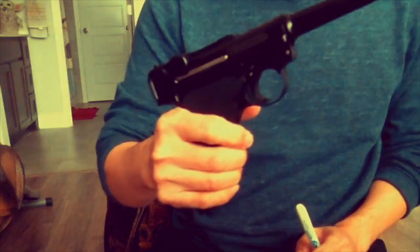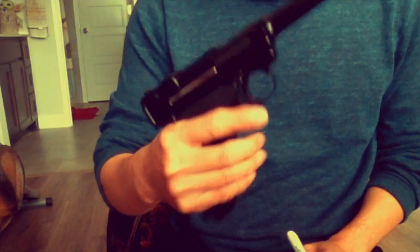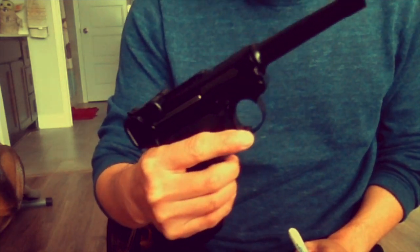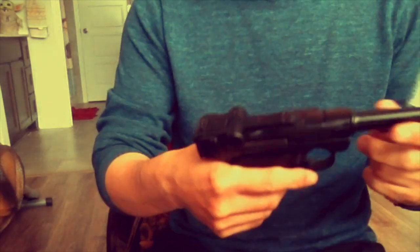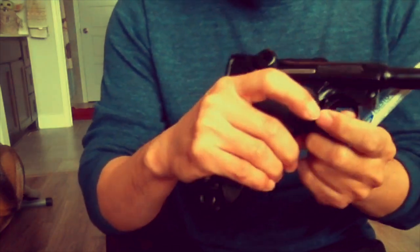Hello guys, just want to share some little information. I bought this Luger BB and I like everything about it, but just one thing I don't like — because this BB gun, they have some white print on it.